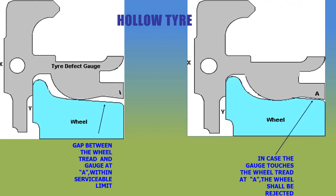Hollow tire: in the course of service, the wheel develops wear in this fashion — a curvature is formed on the tread. Normally the wheel has almost a straight line of inclination, but in case of a hollow tire it forms a dip. Placing the gauge in this way, if it doesn't touch the tread the wheel is within serviceable limit, but if point A touches the tread then the wheel is hollow and shall be rejected.